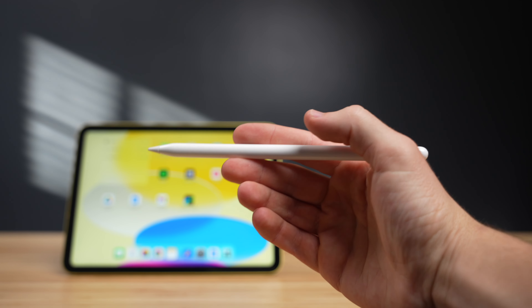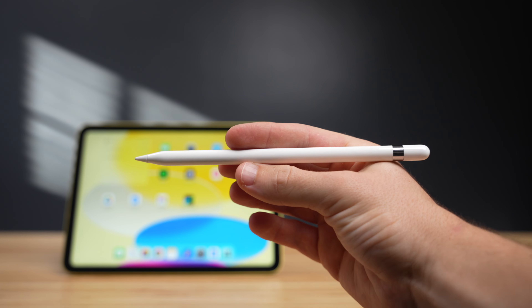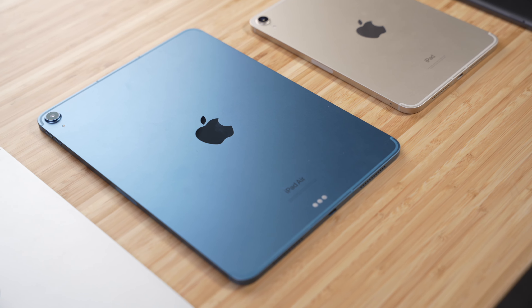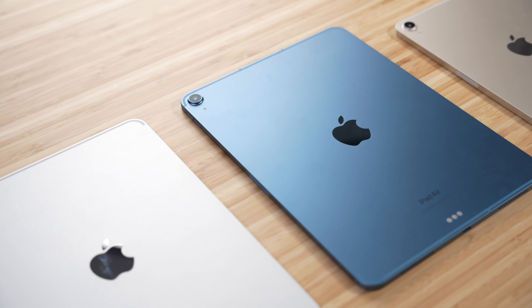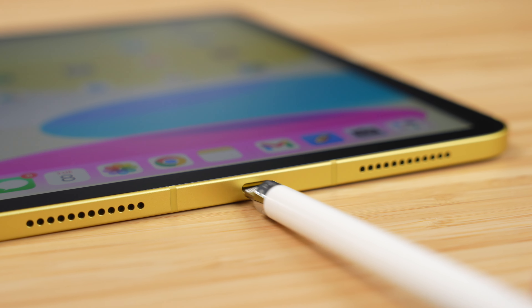The issue I have with this iPad is that it still only works with the first-gen Apple Pencil. I feel like with this design update, it would have been the perfect opportunity to quietly retire the first-gen pencil and move on to a future with the second-generation pencil. The iPad Mini, Air, and Pro all use the second-gen pencil, and this presents another problem: how do you charge the first-gen pencil with a USB-C iPad?